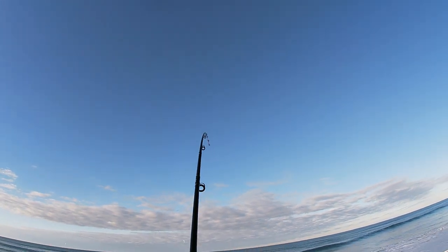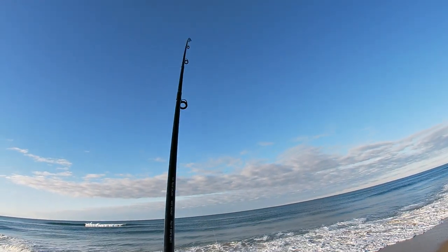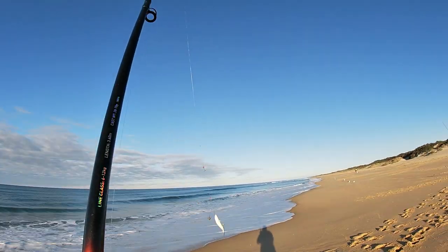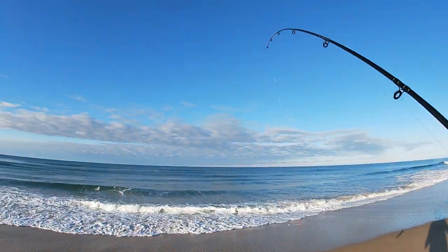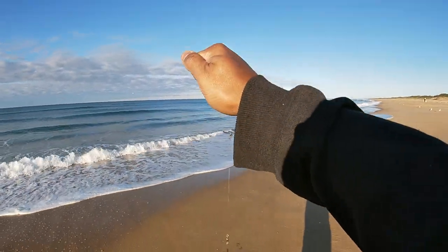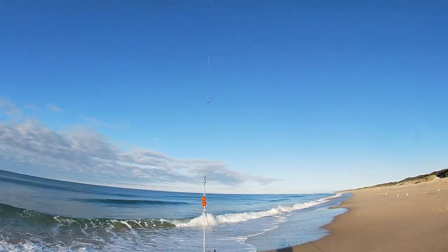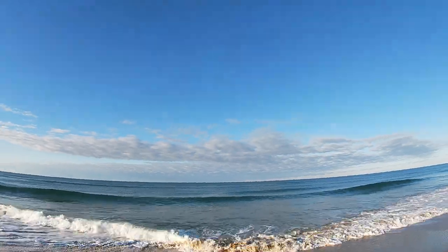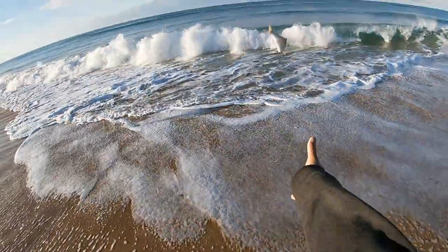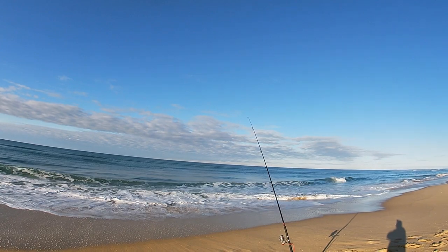Just hooked something up — let's see what it is. Yeah, only a small one I think, let's have a look. Small salmon. Probably legal size, maybe not. Gonna take him? See you mate. Just caught one small Australian salmon, maybe 20 centimetres, maybe 25 centimetres somewhere there.